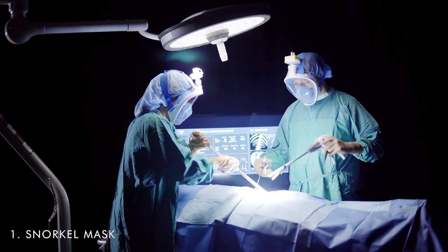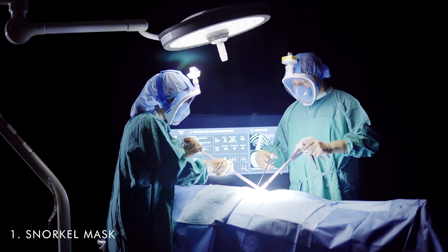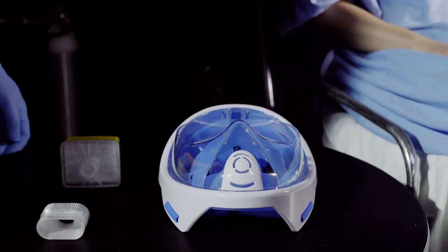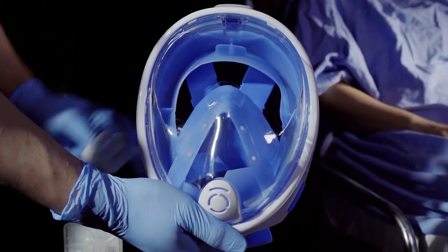Our team has modified a full-face snorkel mask to protect providers against both airborne particles as well as droplets. The mask is reusable and will function both as a face shield as well as an N95-equivalent respirator. We modified it by adding a 3D-printed custom-fit adapter to the top outlet, which is then connected to a hospital-grade HEPA filter with 99.99% filtration efficiency against both viral and bacterial particles.